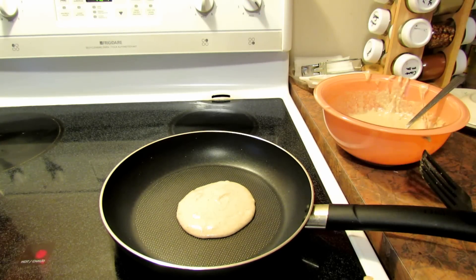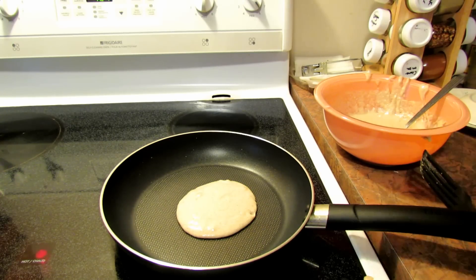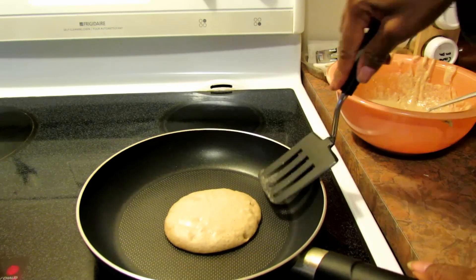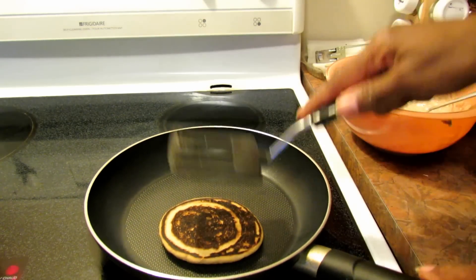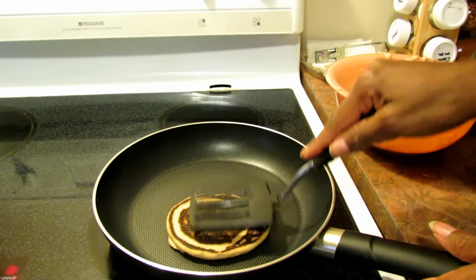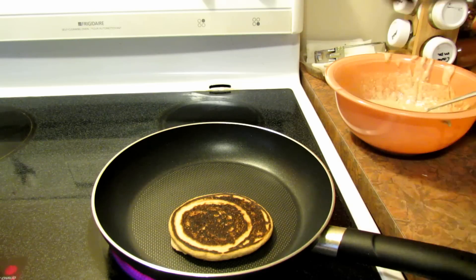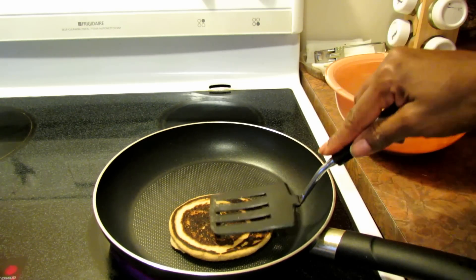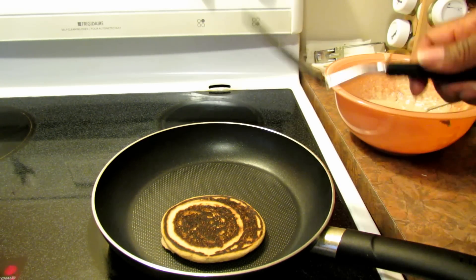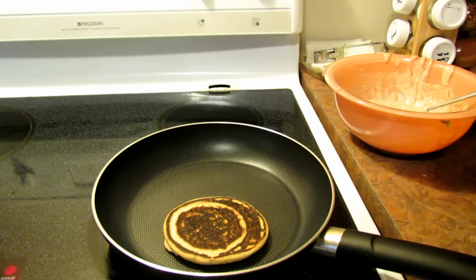That's a bigger one than I tend to make, so let's see how it works out. I'll watch for a minute and come back when it's ready to flip. I think the stove was too hot so I turned it down. But look — wow, okay, that was a bit high. Once the pan is hot you can bring it down to medium-low or medium. That flip was perfect though, as you can see.